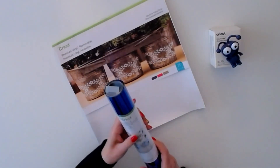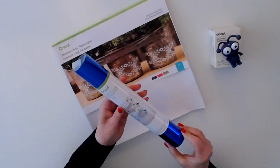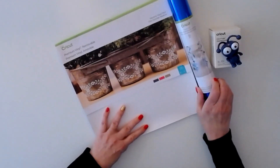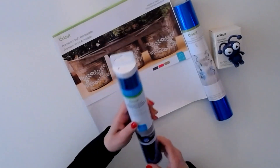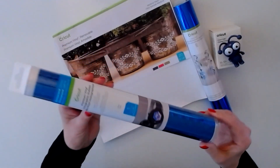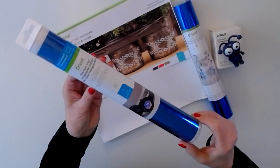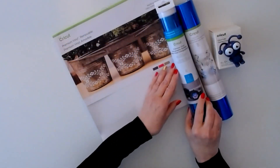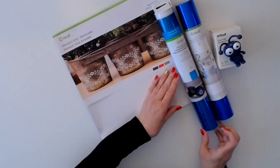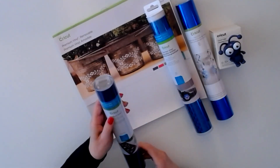Next we have party foil in a beautiful blue — that's gorgeous. We also have premium vinyl holographic bubbles — if you can see the pattern, this is one sheet 12 by 48.